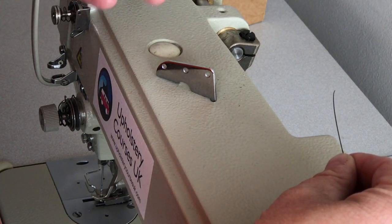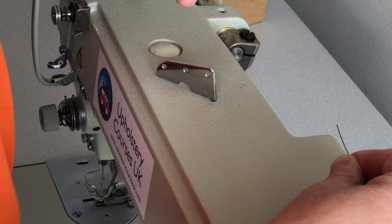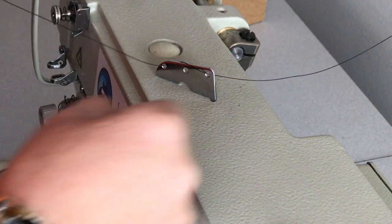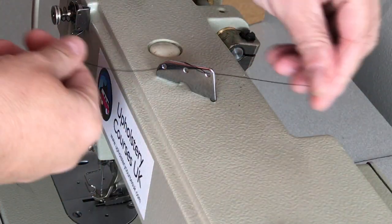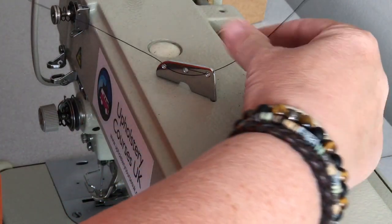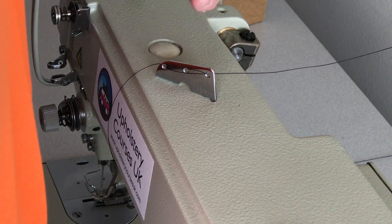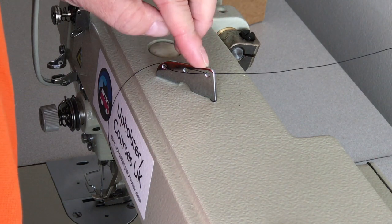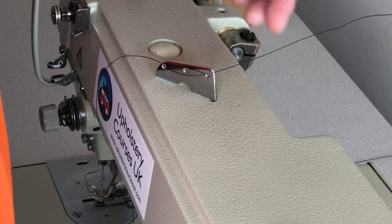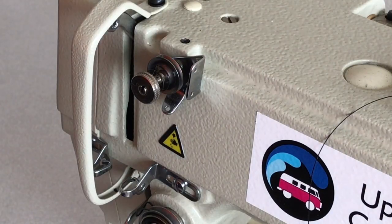Next we are going to thread through this tension bar. Most of the bars on these machines have some form of tension. Some people use all of the holes, some people just do two. We sometimes do it from there, over and into there. If your tension is too loose you can go back to this and add it to the next hole — looping over is tighter, going in and out of the holes is a little more loose.